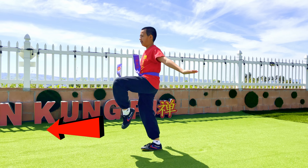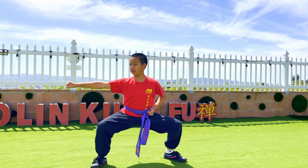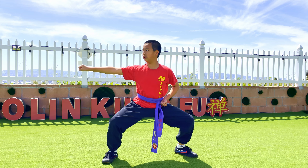Hi, this is Neil, and today you'll continue learning the form Zhao Gongquan. By the way, if you haven't watched our previous videos, the link is over there on the top right corner or over here on the bottom. I hope you enjoy this video.